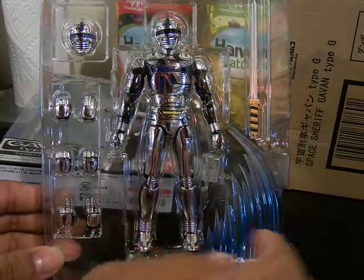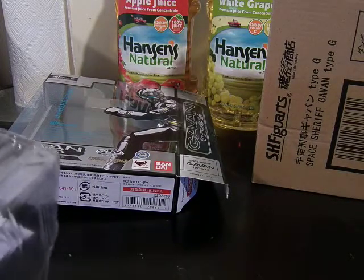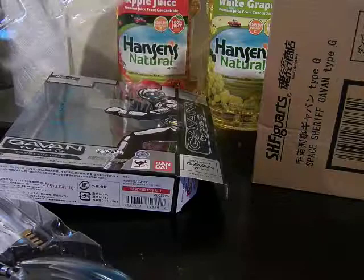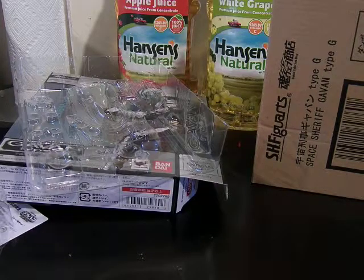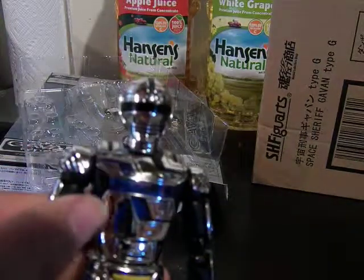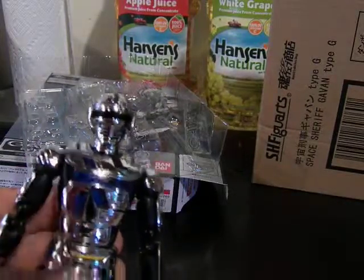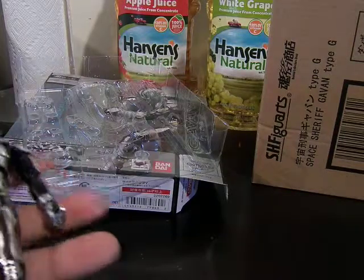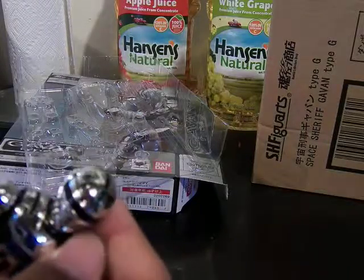And you have Gavan Type-G himself. He first appeared in the Space Sheriff Gavan movie around 2012 or so, when he became the successor. The most noticeable difference between him and the regular Gavan is that he has blue details, whereas the original Gavan is more multicolored. This is a really nice figure — it's all plastic, very lightweight, and the feet are plastic rather than die-cast.